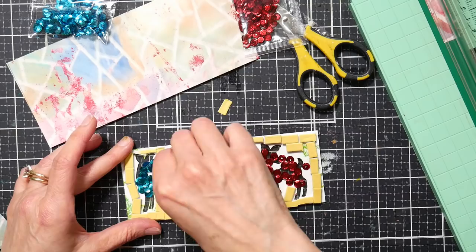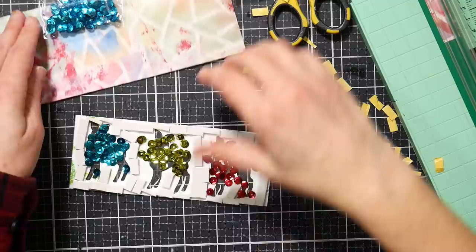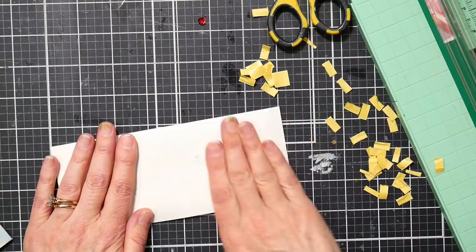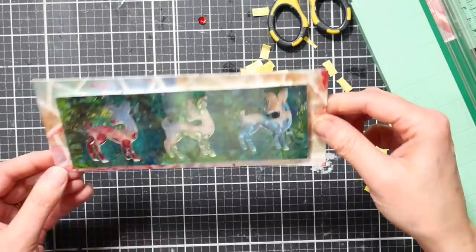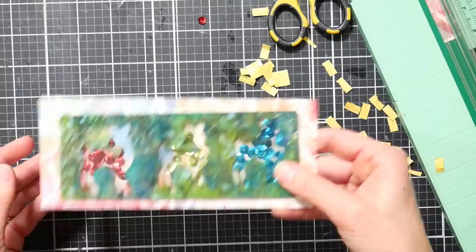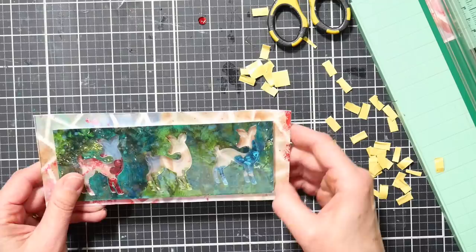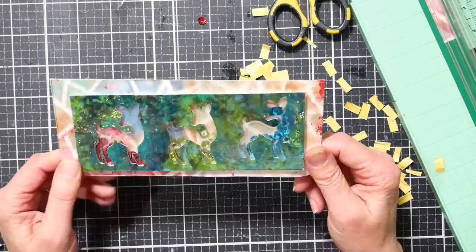I'm going to go ahead and peel off all of these backing pieces — actually I'll stop the camera and come back once these are all peeled off. All right, all of the backings are pulled off. Now I want to stick down this backing paper so that I trap in all of the pieces. That's why I wanted this to be a little bit bigger — I'll have some room, and I can trim it off later. Oh my gosh, I think that's pretty cute! So now I've got this little shaker — you've got these little sequin shakers. Okay, that's really adorable!